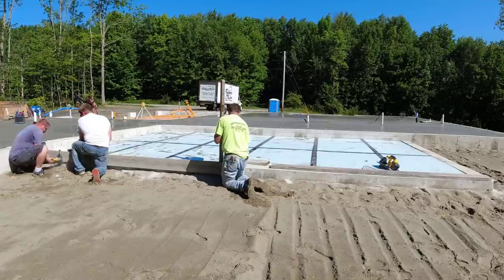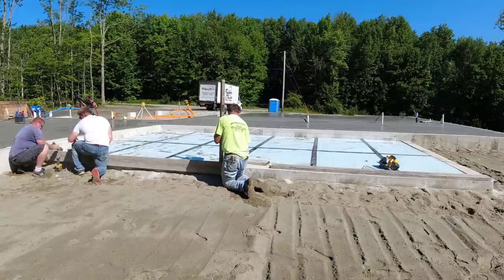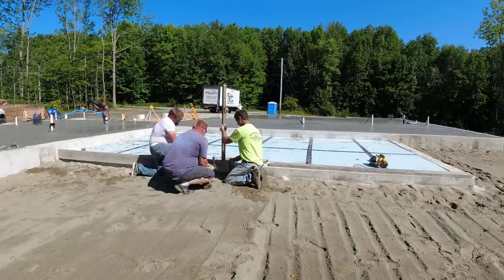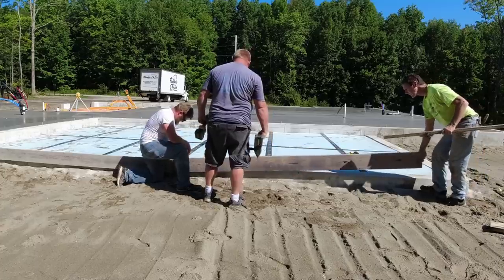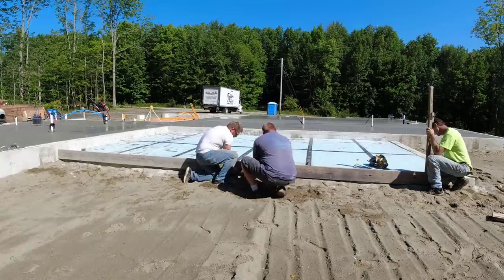Now if you're new here, my channel is all about concrete work. My company Days Concrete Floors specializes in all types of concrete flat work here in Maine. This is a pretty typical job site for us — we have a house floor, a garage floor, and patios, and we were hired to come in and do all the flat work on jobs like this. That's what my channel is about: showing you and teaching you how to do concrete work. So if you like that kind of stuff, please go ahead and subscribe.